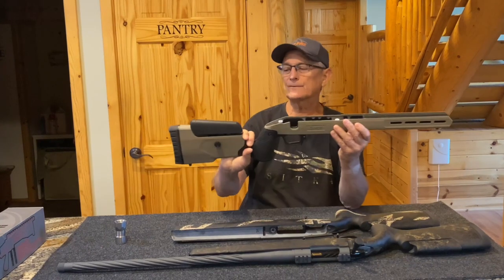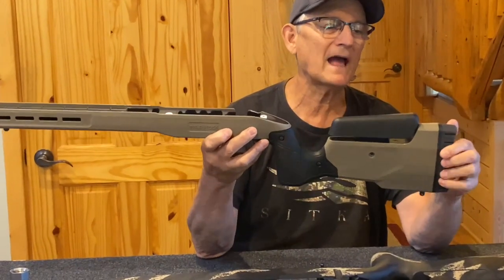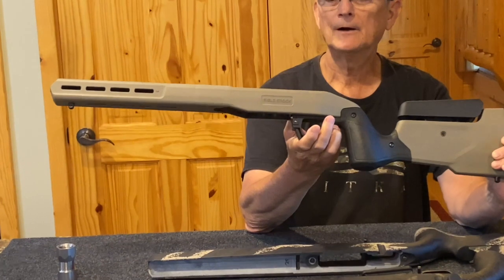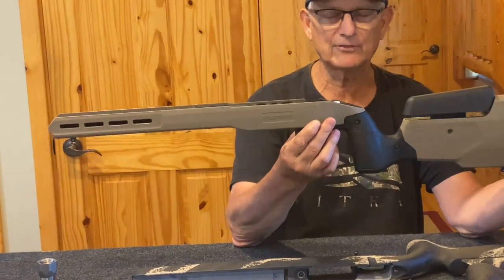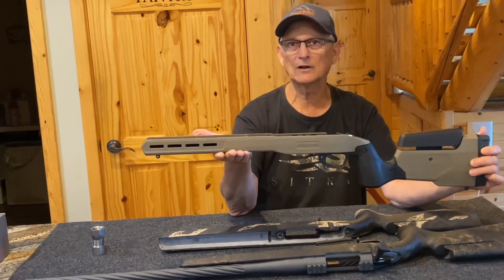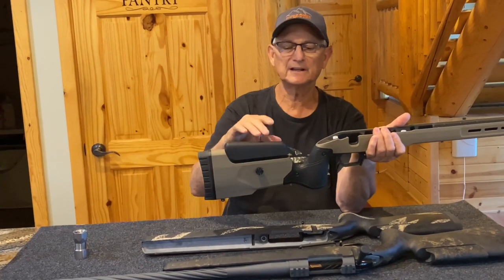I want to show you one more option. MDT just came out with this — it's called their Field Stock. I think they're trying to compete with the KRG Bravo, but this is a really nice stock. It has a vertical grip, adjustable cheek piece, a great pad, and comes with three spacers for length of pull. It has a magazine drop latch, which is handy. This is a right-hand model and I believe they're only making these in short action right now. These retail for $299 — great value — and they weigh three pounds four ounces. They have nice M-LOK features on the front and side so you can mount an ARCA rail, a pic rail, a bipod, or whatever accessories you like.